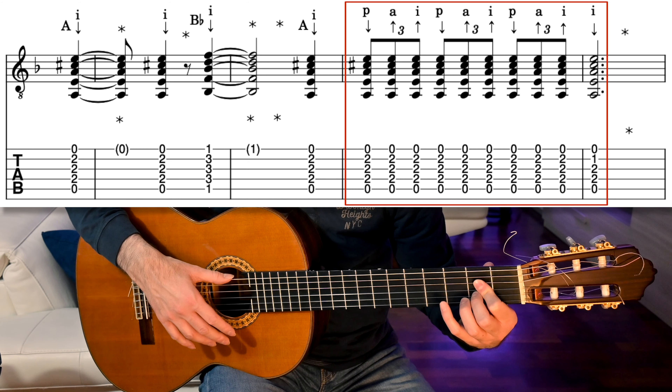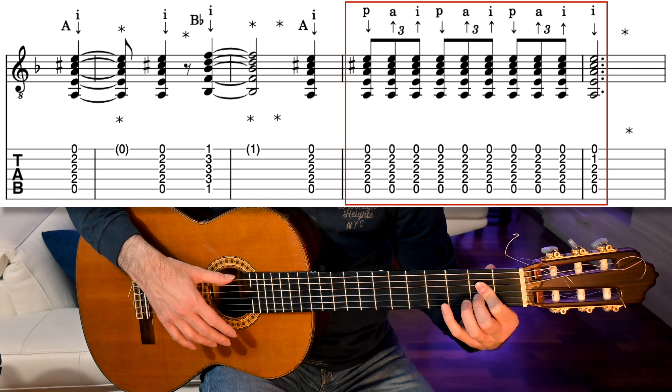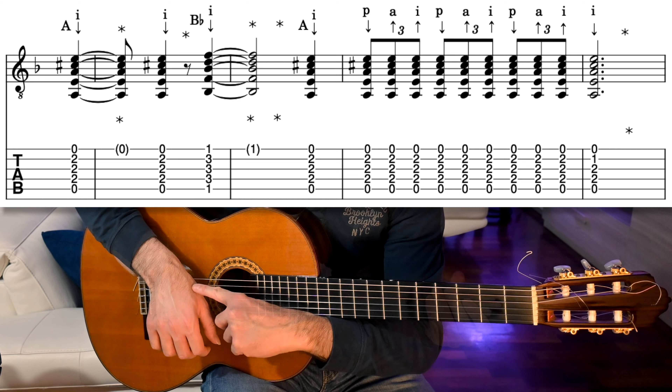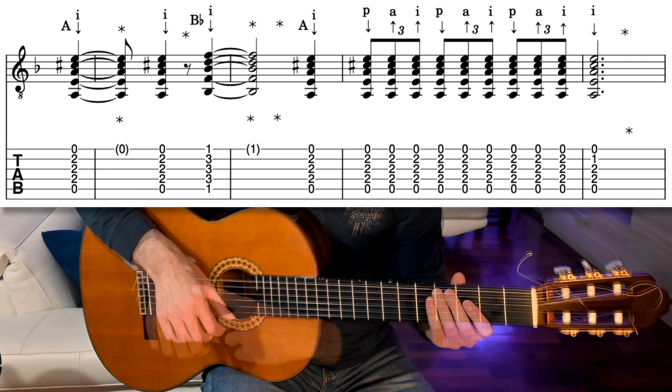The second compás is a variation on the first one, where we change beats 7 to 9. On these we play rasguado redondo triplets. For the rasguado redondo, you play triplets by strumming up with the thumb, down with the ring finger and down with the index finger. The movement is in the wrist, so keep the arm resting on the guitar and rotate it like this.